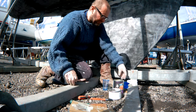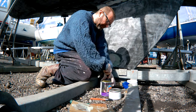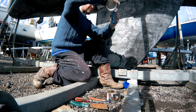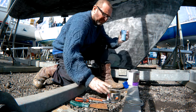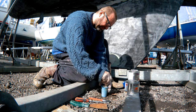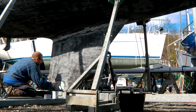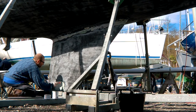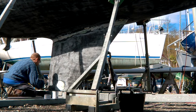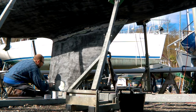Once cured, the filler was sanded back and the area given three coats of epoxy primer. I used Hempel products from this point forward — Seahorse was last painted in Hempel's hard racing fouling paint and I was going to use the same again, so it made sense to stick to primers from the same manufacturer so they'd all be compatible. Hempel's data sheet said I should cover the last coat of epoxy primer with their underwater primer while it was still tacky.